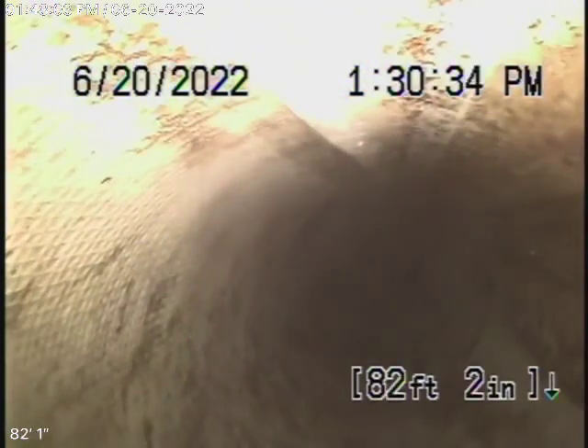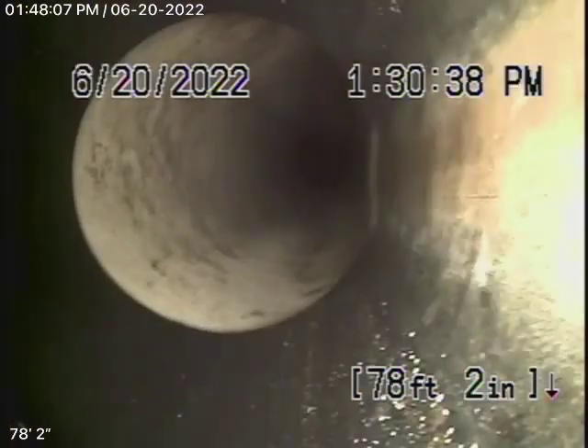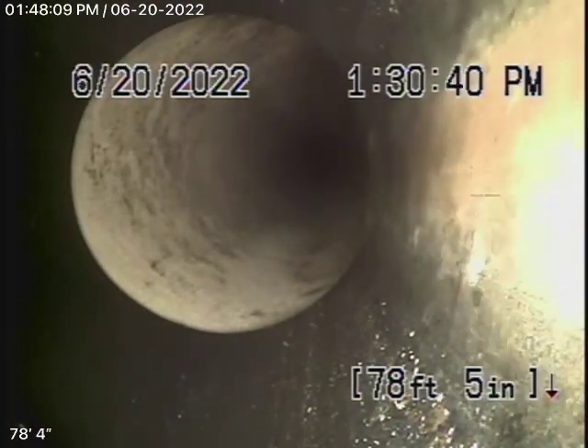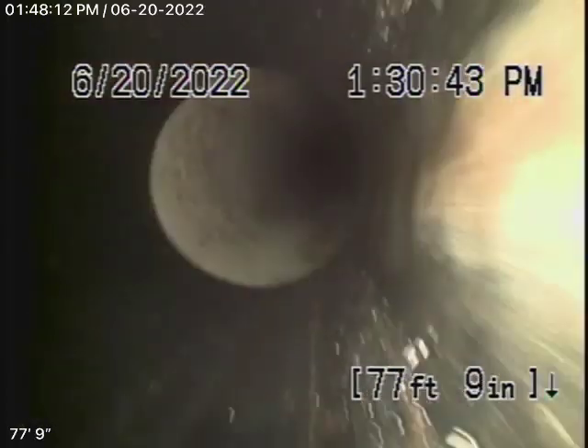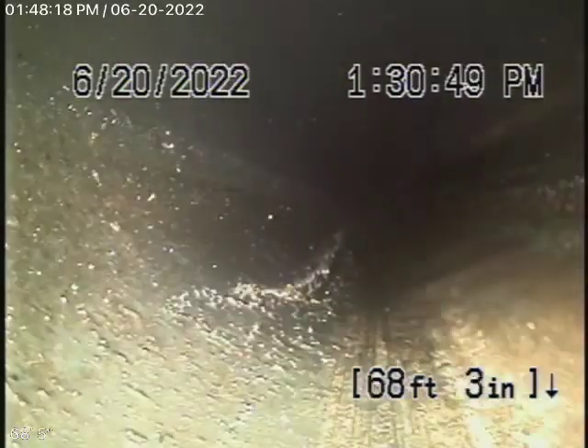You can see the lining at this time is in good condition. Coming onto the property, it transitions to a four-inch ABS plastic pipe. The four-inch ABS plastic pipe is in good condition, nice and clean.